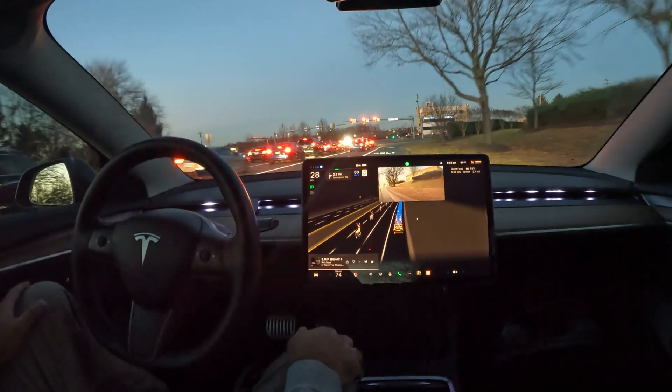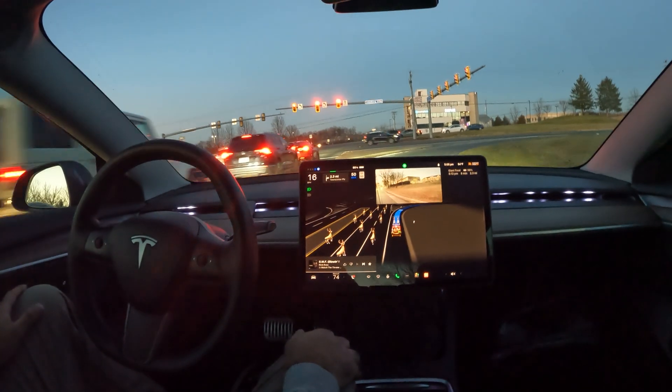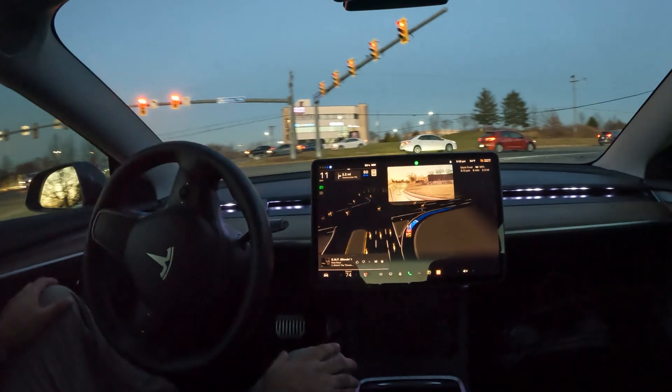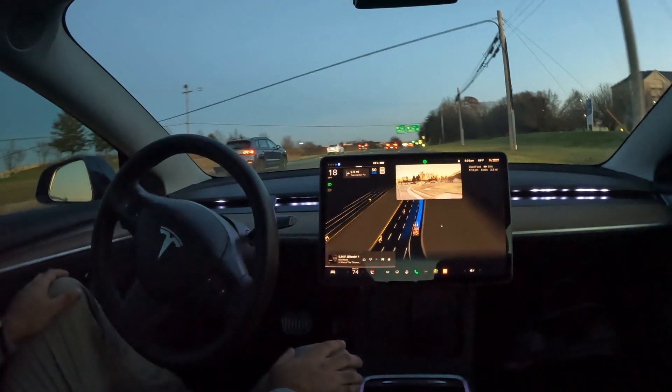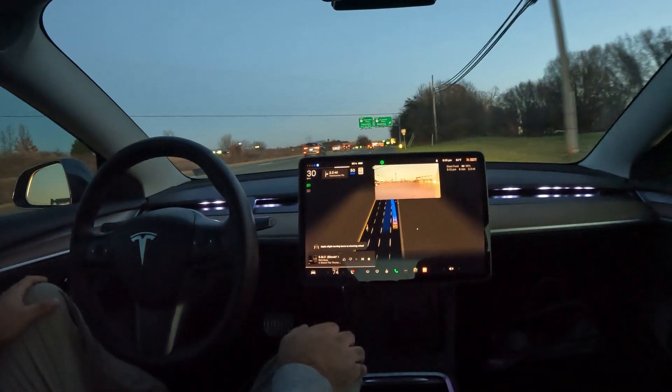We're going to be making a right here on Leesburg Pike — let's see if FSD can handle it. It does yield a little bit here, but since we've got our own lane I will nudge it through. Even though there was no one behind me, I know I've got my own lane so I'll go ahead and let it proceed.